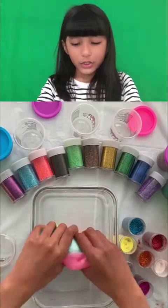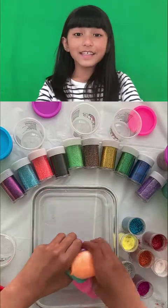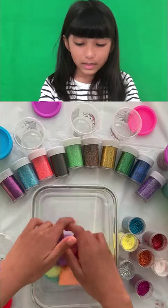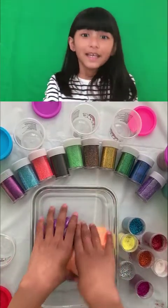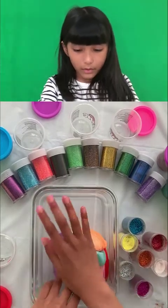Ta-da! Jiggly jiggly jiggly! Doesn't this turned out so good? These are all my favorite colors — well, some aren't my favorite, but all of them are good. All of them are good to me.